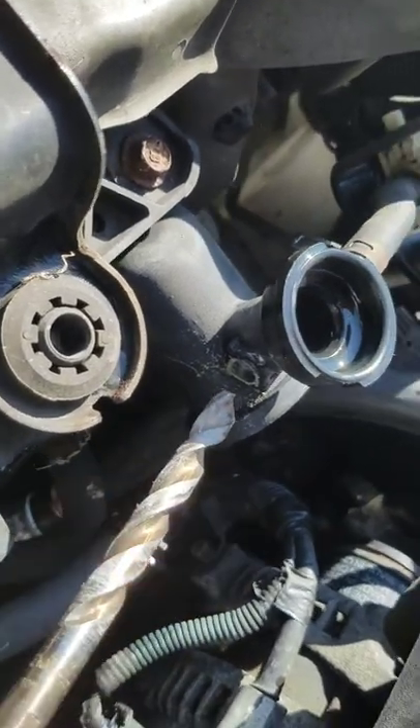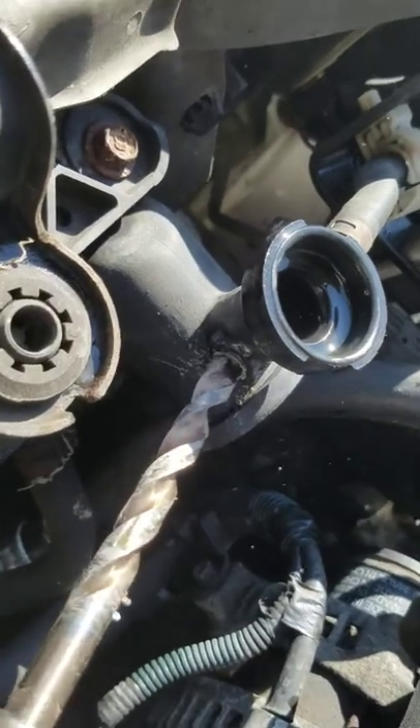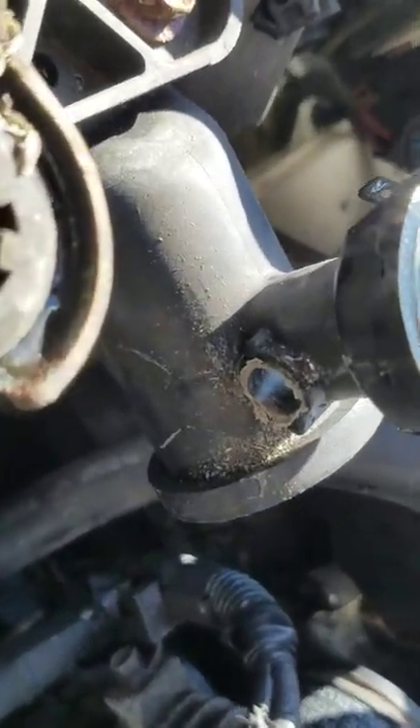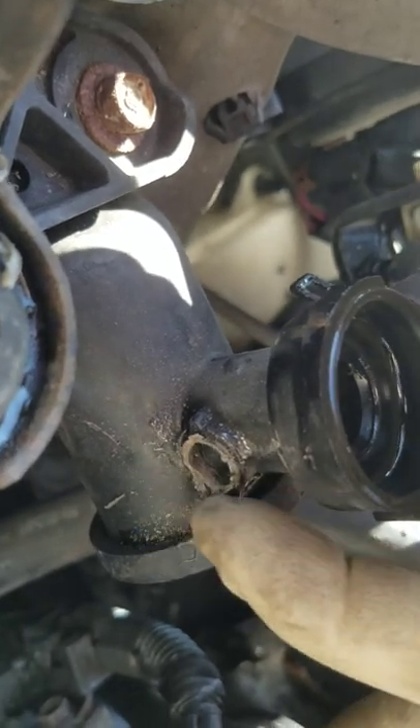We're going to finish drilling the hole. Alright, so we've finished drilling the hole. We've just got to sand down the surface over here, make it nice and smooth so the o-ring will sit flush against it.